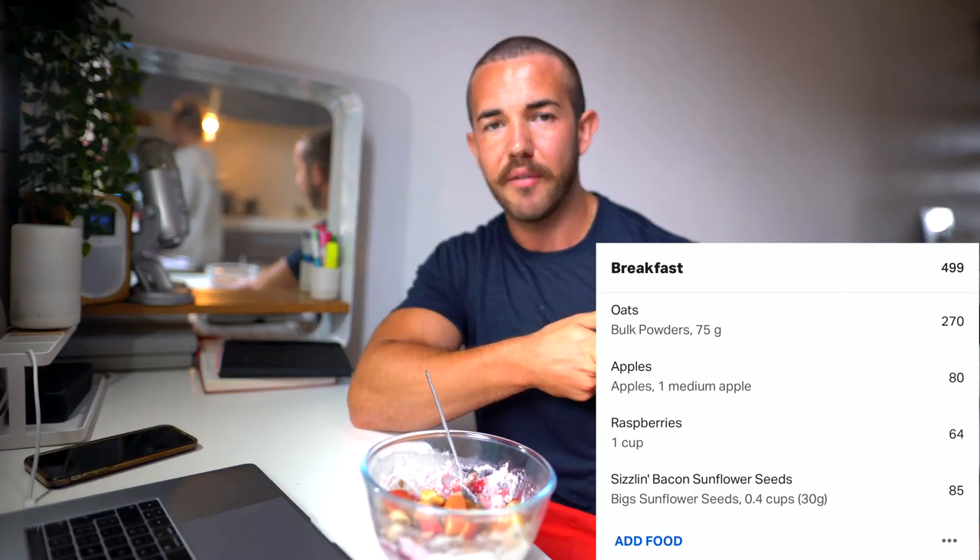Meal number two is going to be a good old standard oat apple with some sunflower seeds and berries mixed in. This is the only carbohydrate he really gets within his day. Oats are one of those staple meals I'm used to having anyway, but it's kind of like going shopping for a new car and just picking up a Ford Focus. As breakfasts go, it's safe and reliable, but a bit boring. I'll pop the calories and macros up on screen.